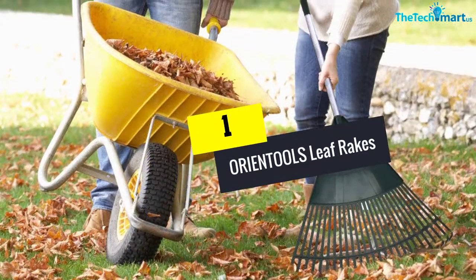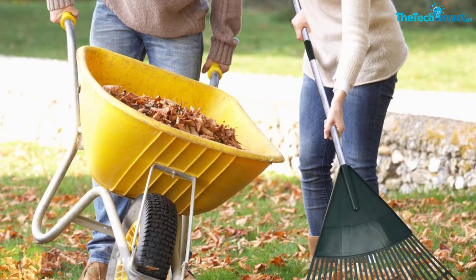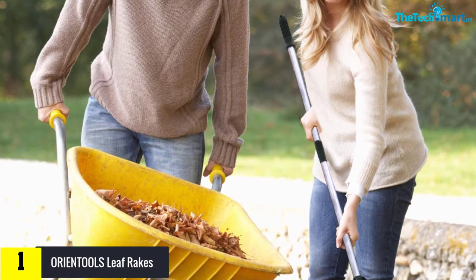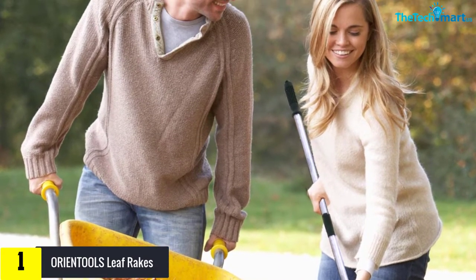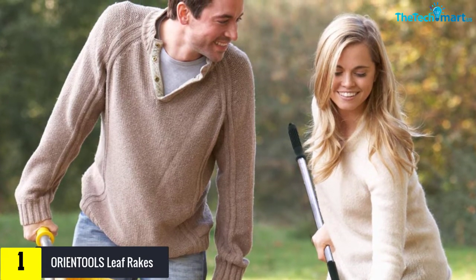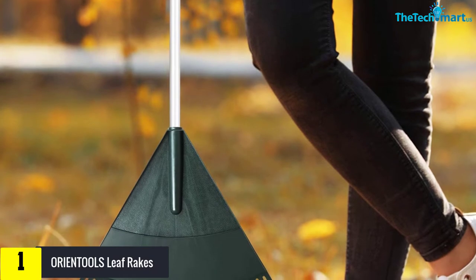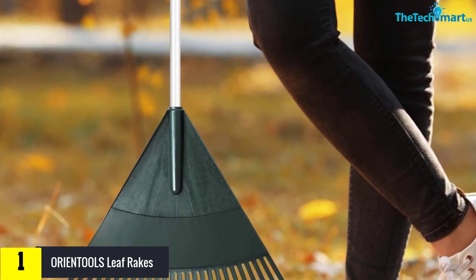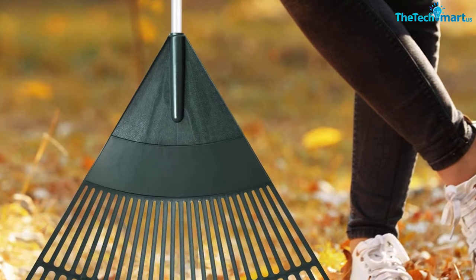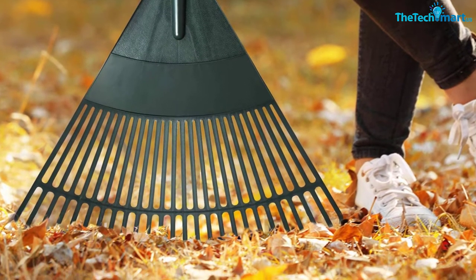And finally at number 1, we have the ORIENTOOLS Leaf Rakes. This is another high-quality leaf rake from ORIENTOOLS that will never disappoint you with its durability and long-lasting performance. It's made of plastic tines that can be used to rake up leaves easily around your garden without damaging your plants. It can be easily assembled in just a breeze without giving you a hard time. The heavy-duty steel handle is sturdy enough to last for life and won't get bent easily.